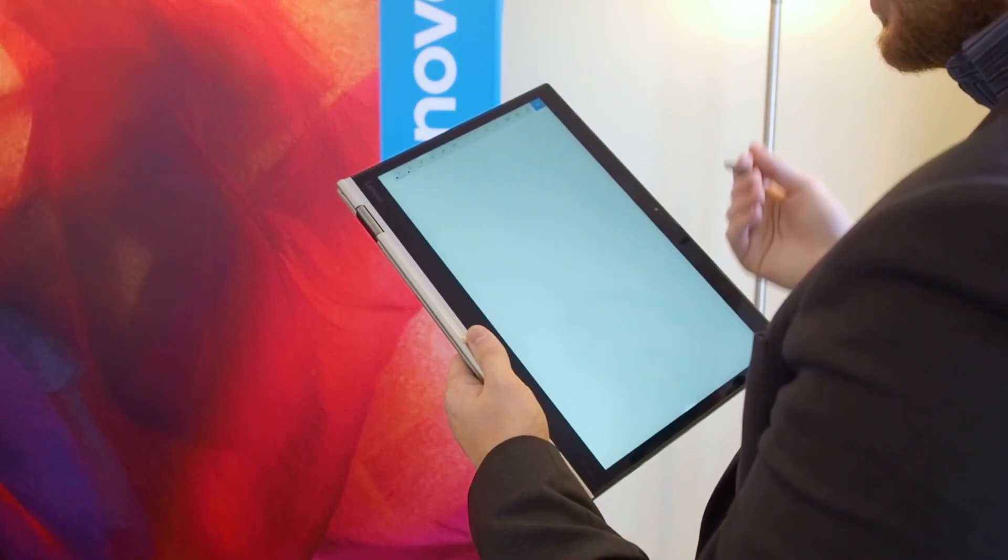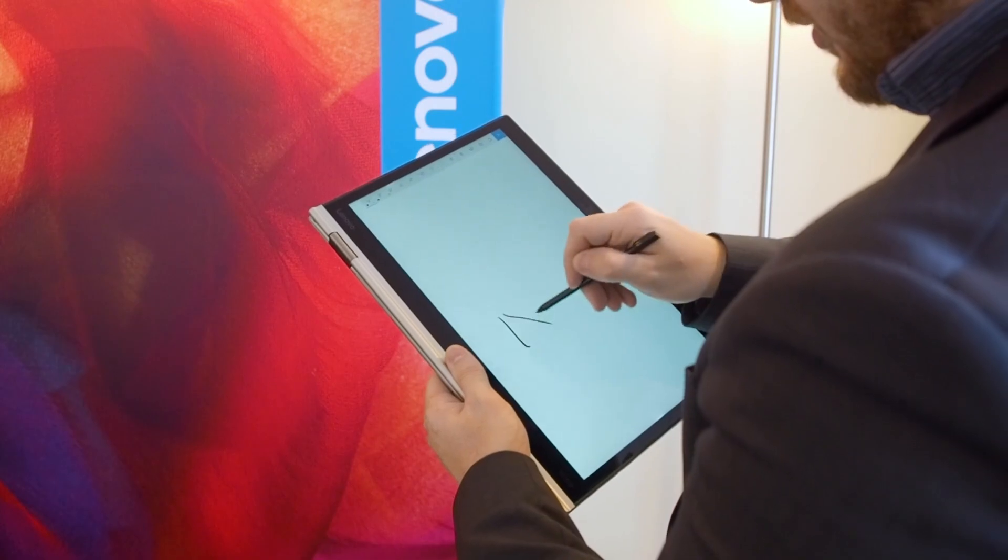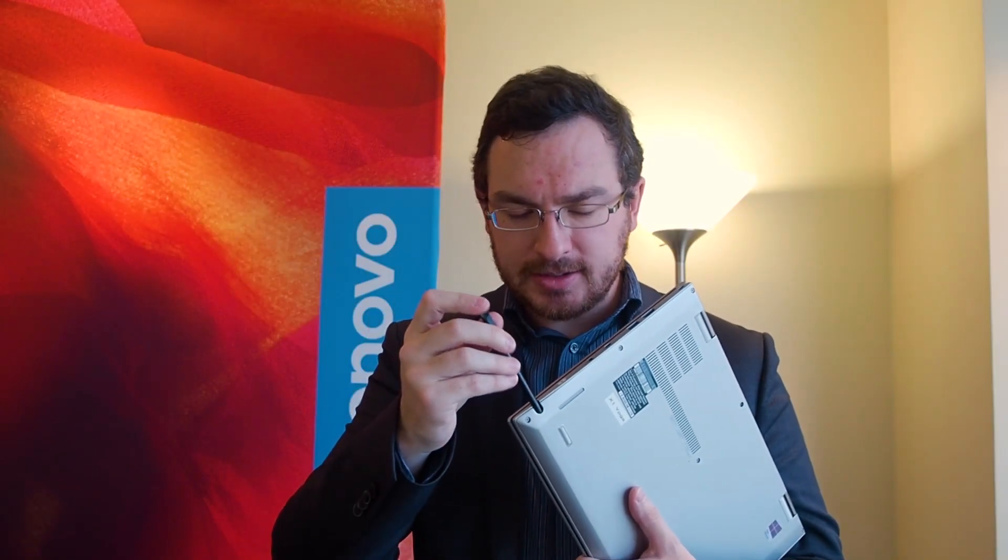It includes Lenovo's new second edition of their pen, which is fully Windows Ink compatible. This pen actually docks right into the Yoga, and it's also a charging silo for it. Just 15 seconds in here will give it up to an 80% charge, or if you leave it in for up to 8 minutes, it'll get a full charge. Anytime you're not using it, stick it right in and it charges right back up.